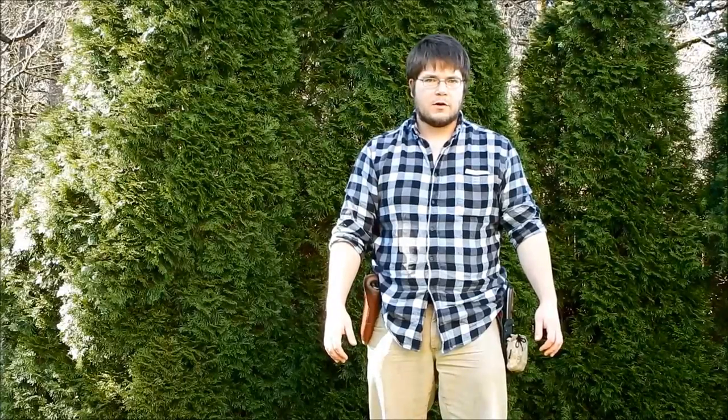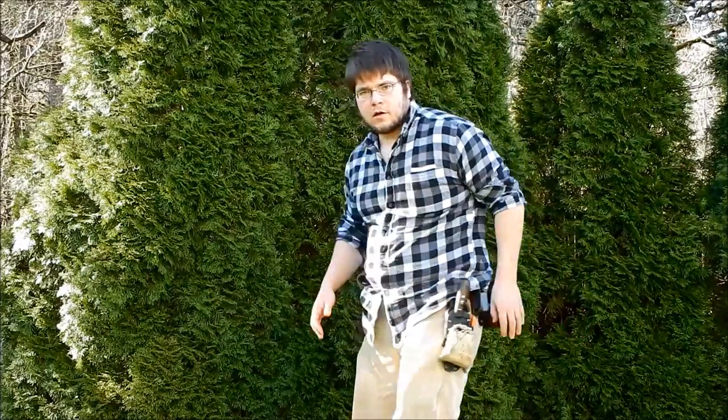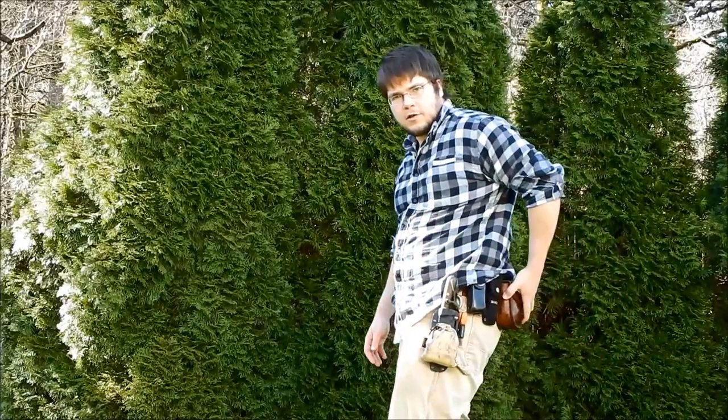Hey YouTube, it's Brandon, Brandon of Swisscraft. Today we're going to be going over my belt kit. More specifically, we're going to be going over the contents of what's in this leather pouch.